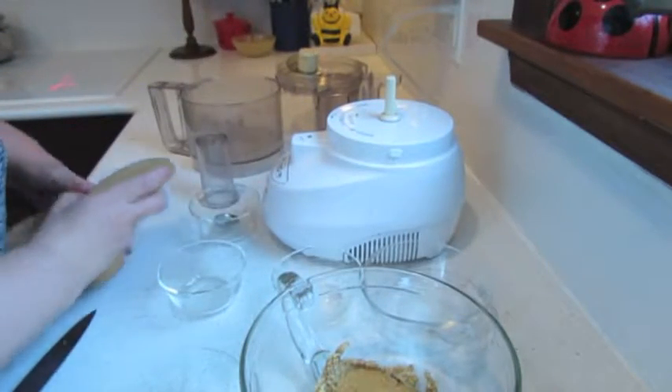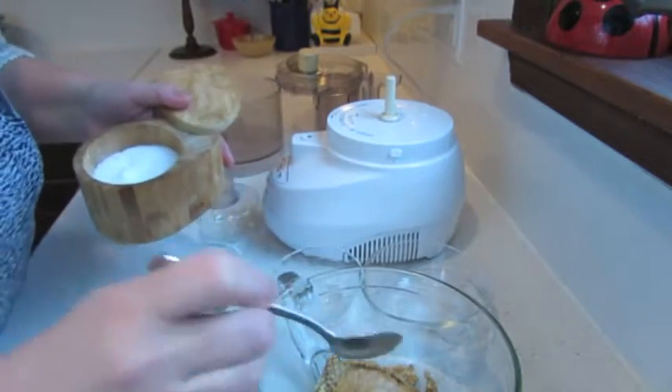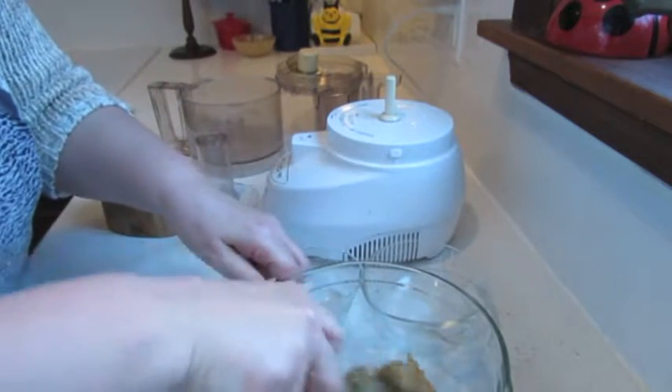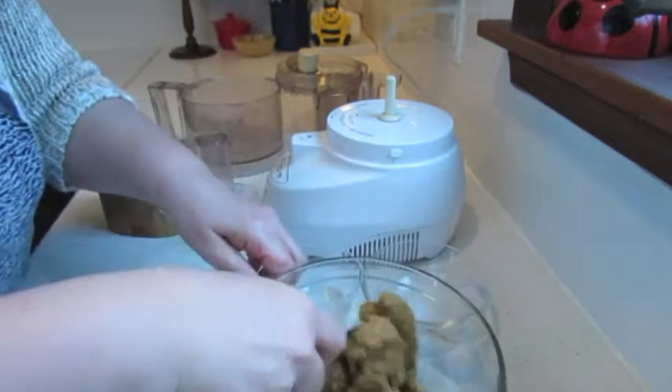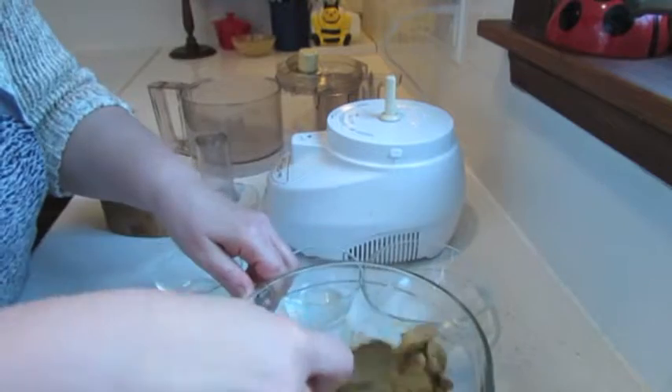And a little bit of salt — very little — just to bring out the flavor of garlic. Now I will mix it and wait until my beans are cooked and cooled down.